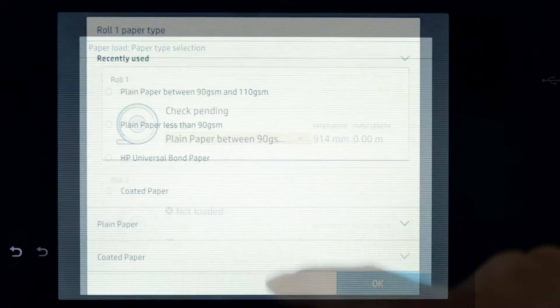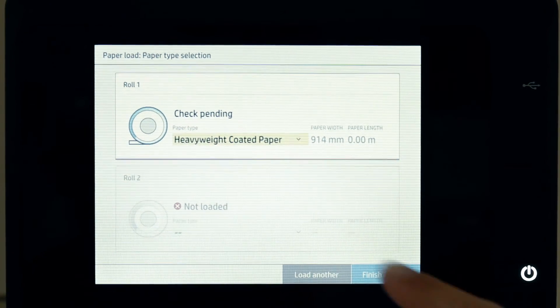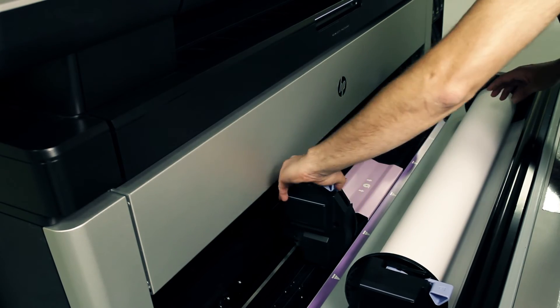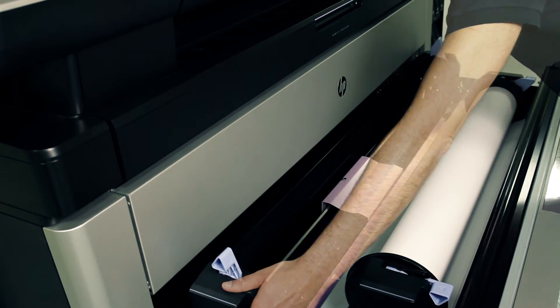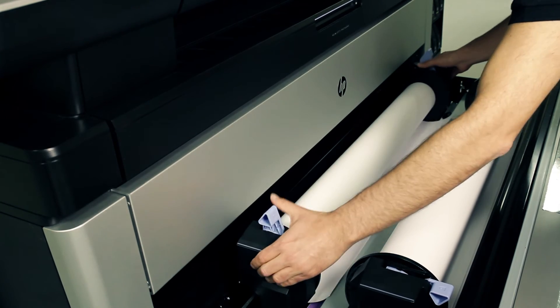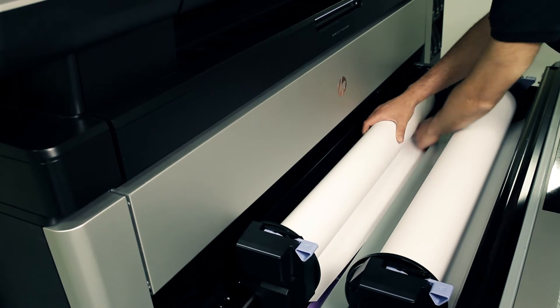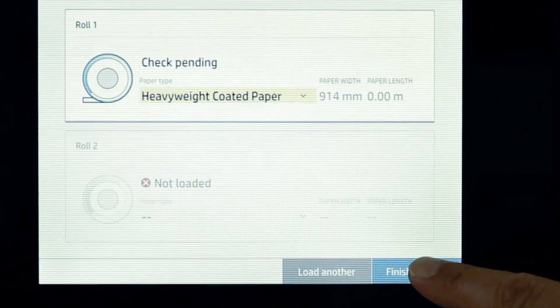Change the paper type values by pressing the roll box. If you need to load another roll, press Load Another Roll and repeat the previous procedure. When you are ready, press Finish and check.